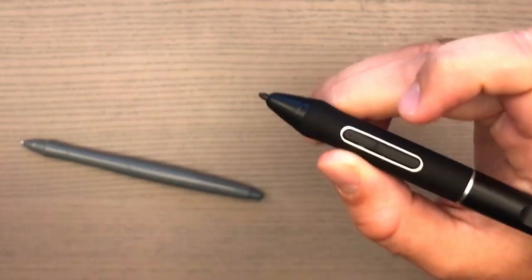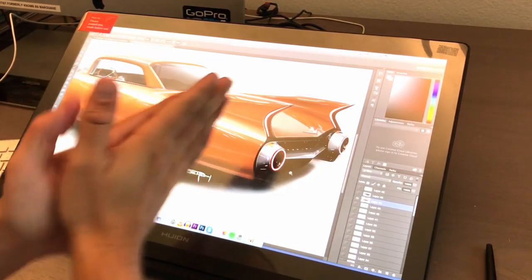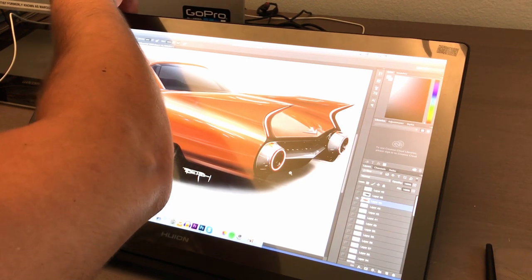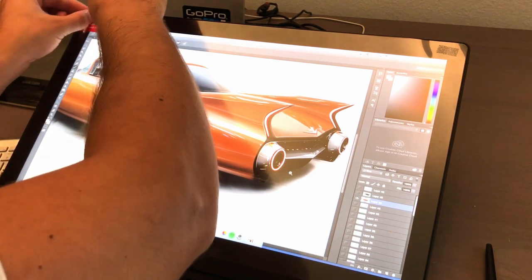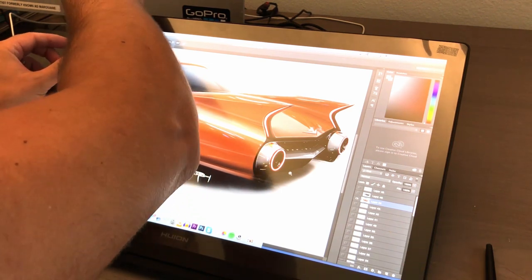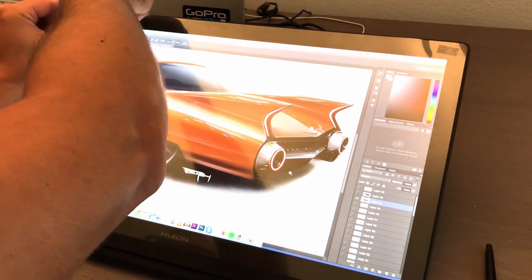Obviously I didn't want you to miss the moment when I took advantage of that warm tip and removed the plastic cover from the screen. I know how satisfying it can be to watch, so here you go — enjoy.